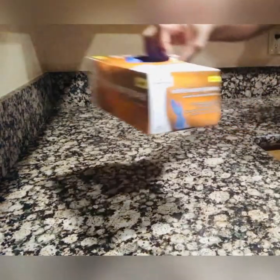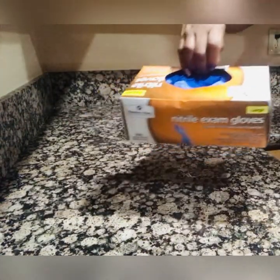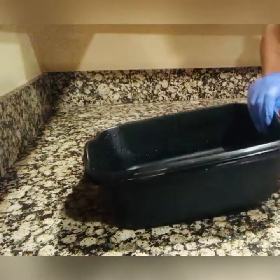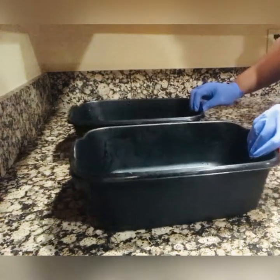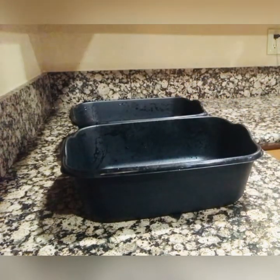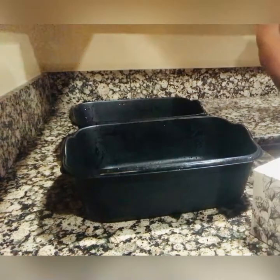Make sure you always change your gloves after you use any products such as bleach — anything that may be hazardous or have any chemicals in it. You always want to wash your hands and re-glove up. Here I'm going in with the two buckets.